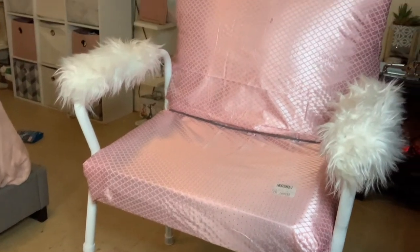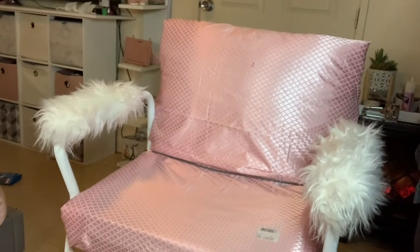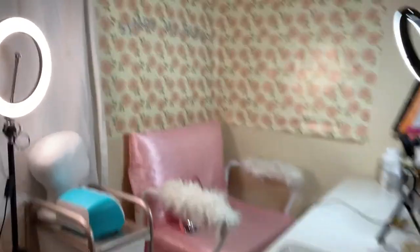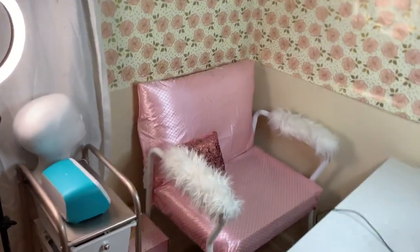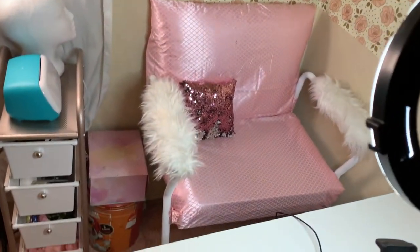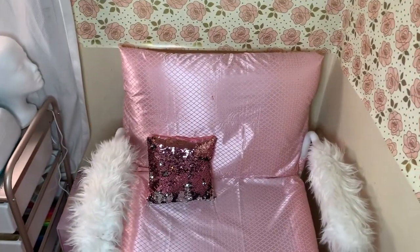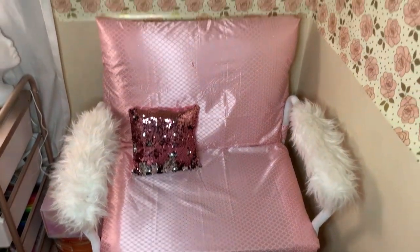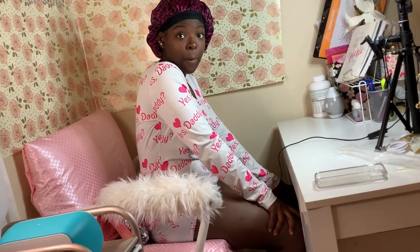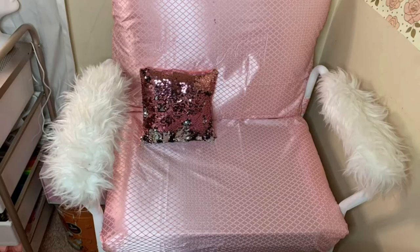And here you have it guys — my potty chair slash chair is now finished. You cannot even tell that it was ever a potty chair. It just adds to my desk setup — oh my god, it makes it look so much better and it is so much more comfortable. It is a great height; when I'm sitting in it I'm sitting up, not sitting low, and I am just in love with it. I took a little sequined pillow from Dollar Tree and threw it up there. Here is my daughter testing it out to let me know how comfortable it is to her as well.